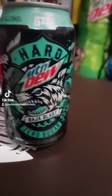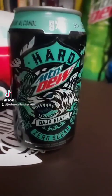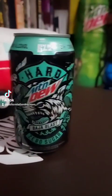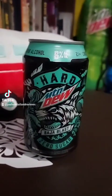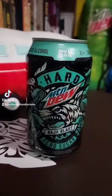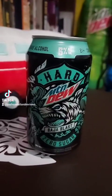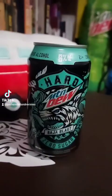Alright, let's try some Mountain Dew Hard Baja Blast Zero Sugar. I tried this about a year ago and kept a couple cans in my collection — I still have all four of the other flavors. I still have one more Baja Blast but I'm saving that, so let's try this.